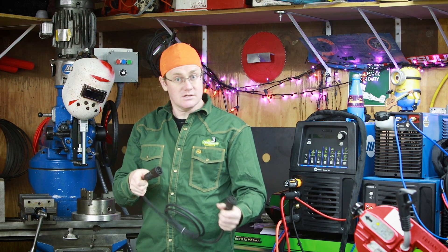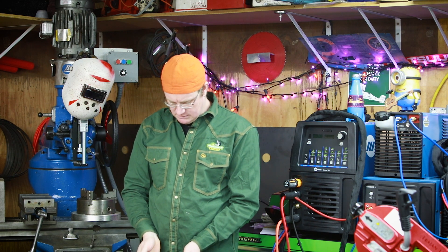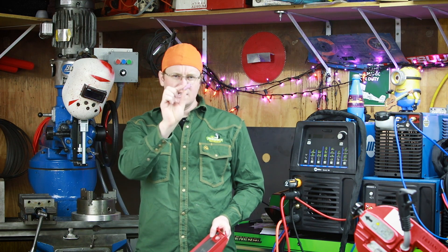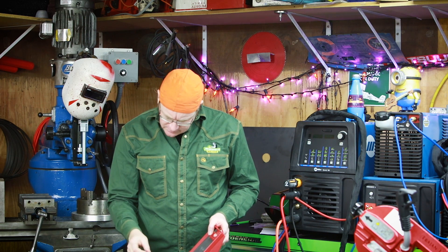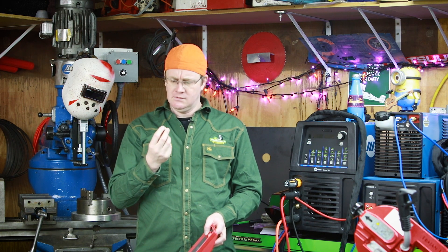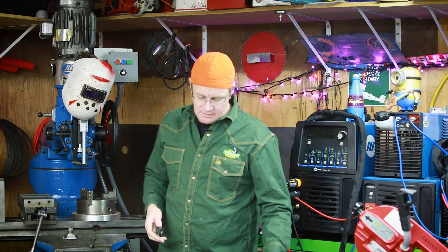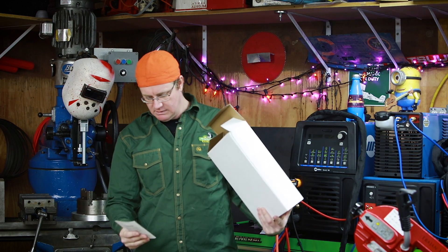I'm assuming this is the charge cord, and I'm assuming this is some consumables. Yep, we got some consumables for the TIG torch. These are kind of strange looking — not gas lenses but nozzles. Some funky looking tungsten holders too. I guess maybe the torch that comes with this doesn't take standard torch parts. This box is a little beaten up, but all right.